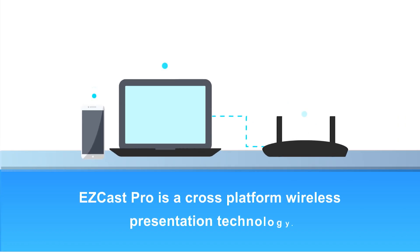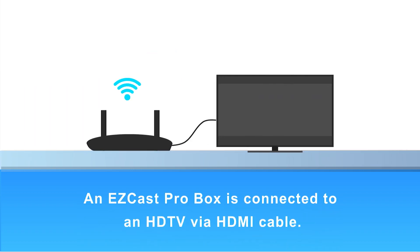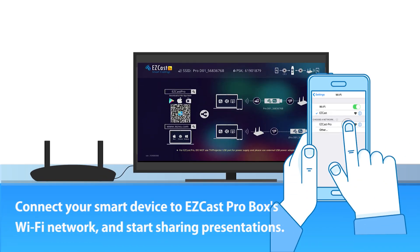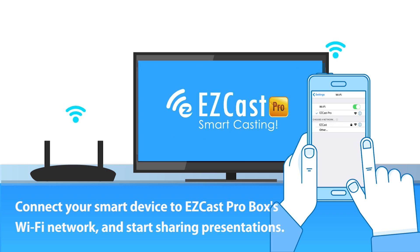EZcast Pro is a cross-platform wireless presentation technology. An EZcast Pro box is connected to an HDTV via HDMI cable. Connect your device to the same Wi-Fi network as the EZcast Pro box and start sharing presentations to the big screen.